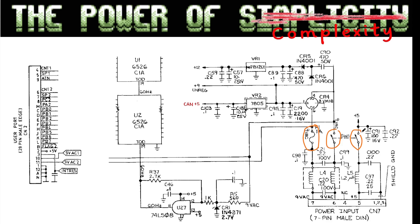All old breadbin C64s without the short board have two kinds of internal power regulators. One is a 7805 that creates an additional 5 volt circuit — marked the 'can 5 volt' — which goes to the video circuit. The 7812 makes 12 volt and goes only to the SID chip on the old ones and to some video amplifier or video mixer circuit and the VIC-II chip itself.